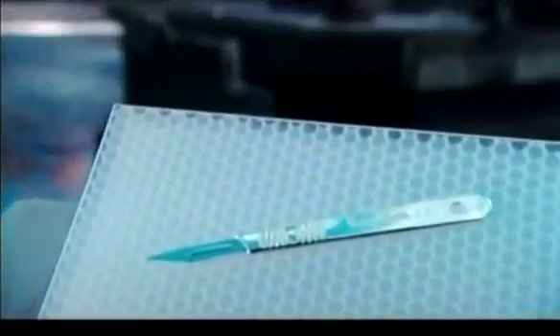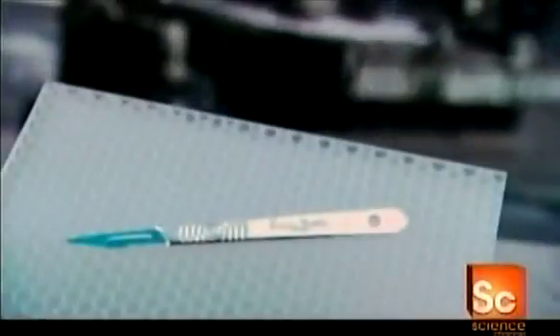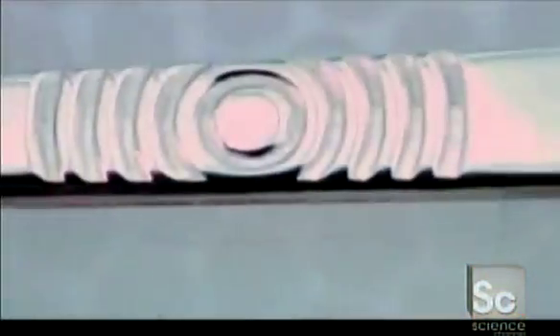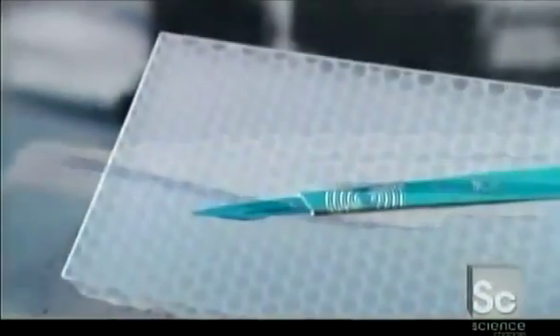The scalpel is the surgeon's trademark tool. Its short blade is razor sharp and designed to slice swiftly and cleanly. This little knife may seem like a simple instrument, but its incredible precision, along with the surgeon's steady hands, is key to a safe and accurate medical procedure.